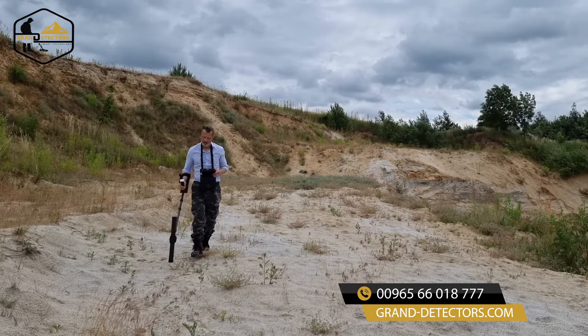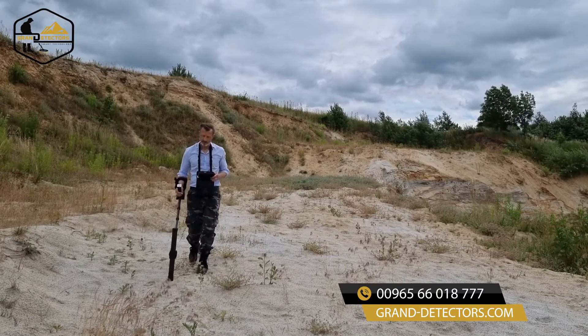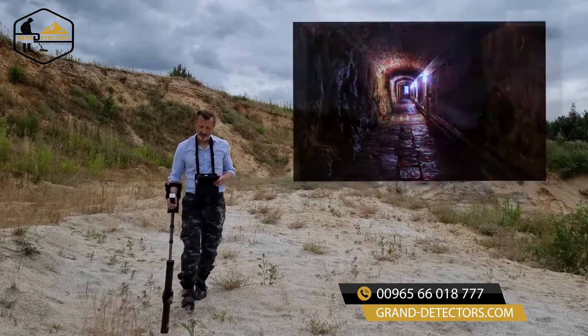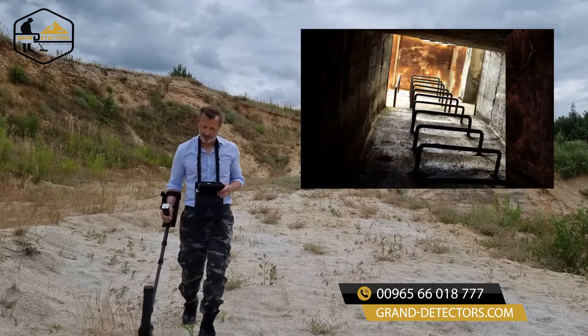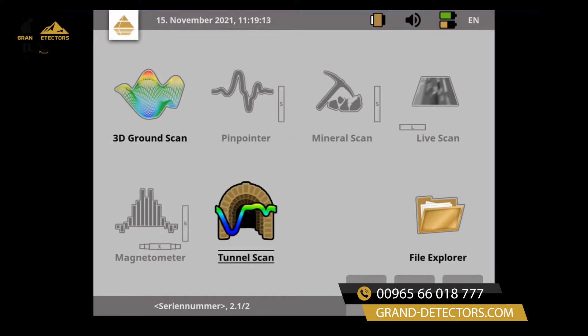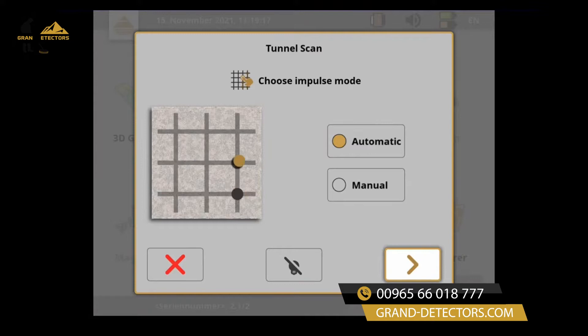Use the operating mode tunnel scan for initial investigations of an area. The single line method allows you to identify deeper structures like tunnels, bunkers, and burial chambers. Connect the tunnel sensor and start the operating mode tunnel scan.